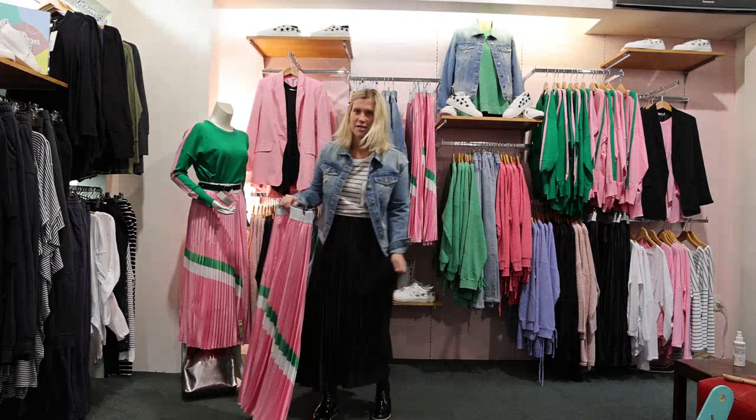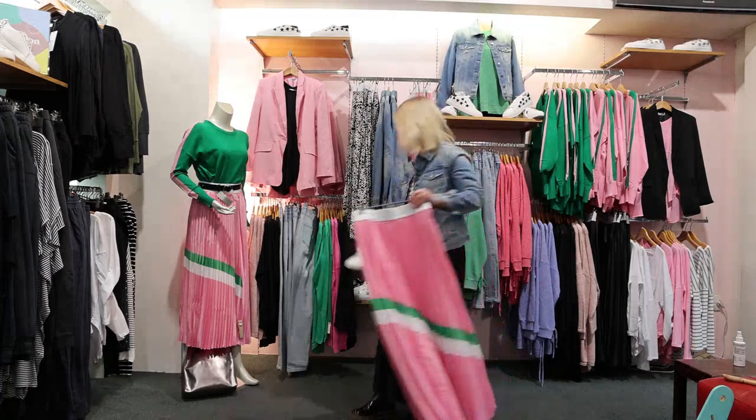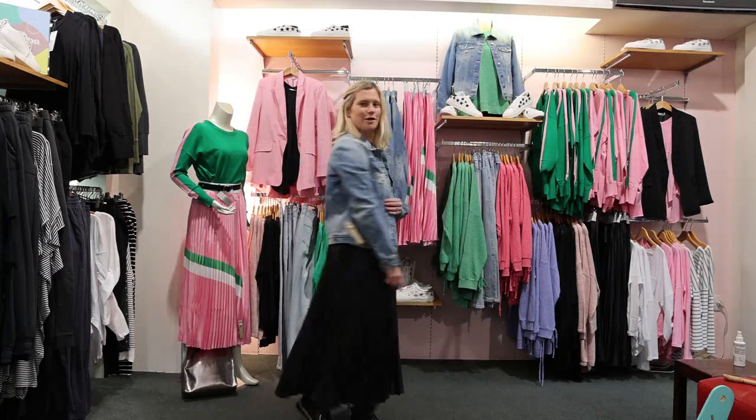Or you can pop your sneakers on — we have a few pairs from Betty Basics as well — put your t-shirt and your denim jacket on and you're off. So: Briar Pleated Skirt, Hudson Denim Jacket, worn just with the Phoebe top underneath.